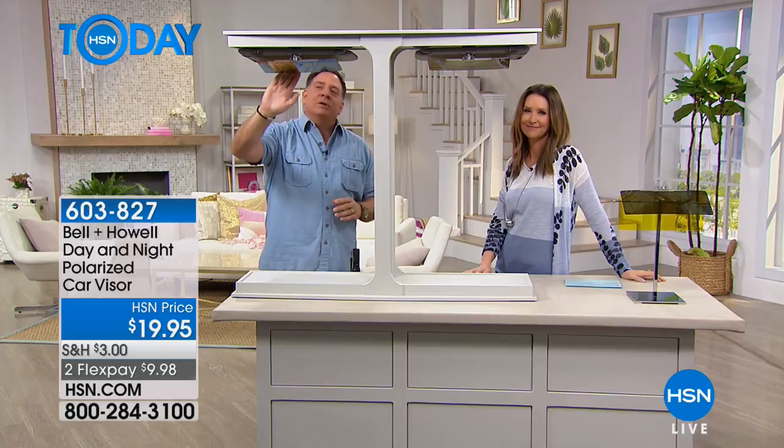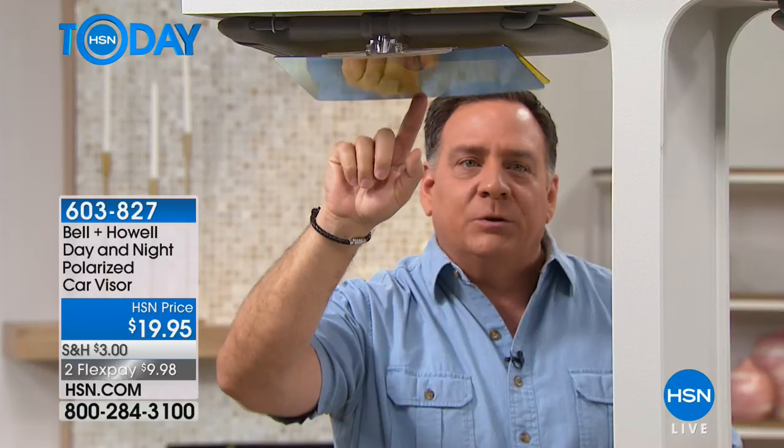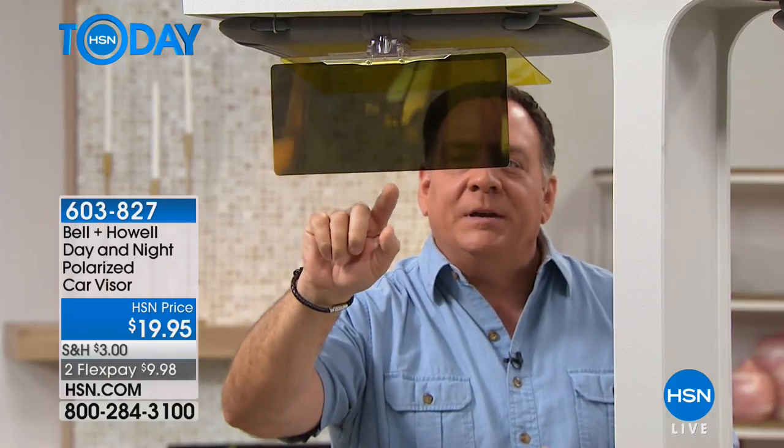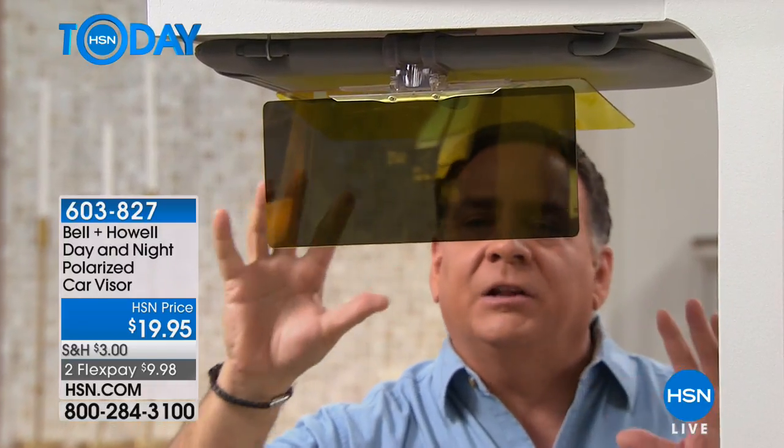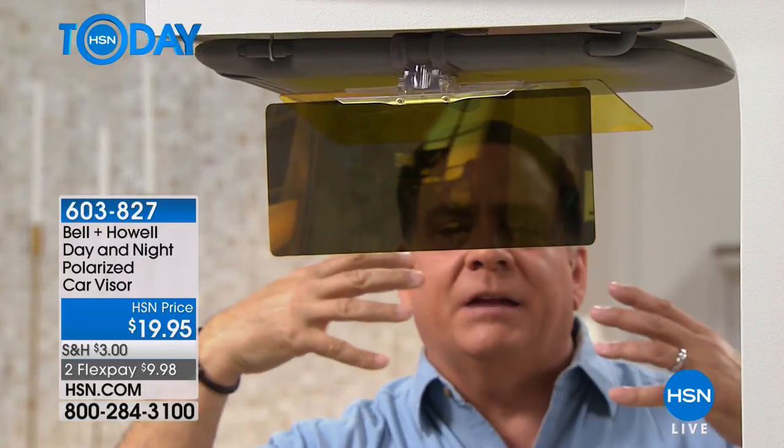The way this works is once it's on, you've got two different lenses. The first lens — the one that's closest to the windshield — is going to be your daytime lens. This is the one that has UVA protection and it's polarized, so it's going to block the glare and keep those headlights out of your eyes.